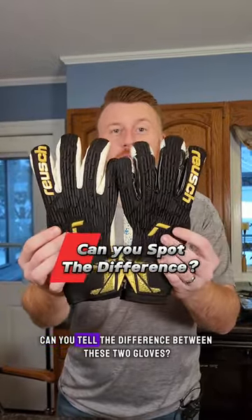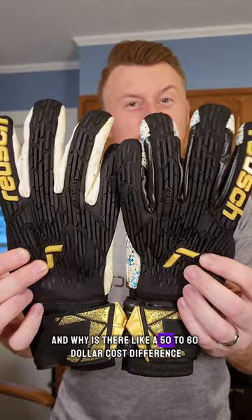Goalkeepers, can you tell the difference between these two gloves and why is there a $50 to $60 cost difference? Let me run through it for you.